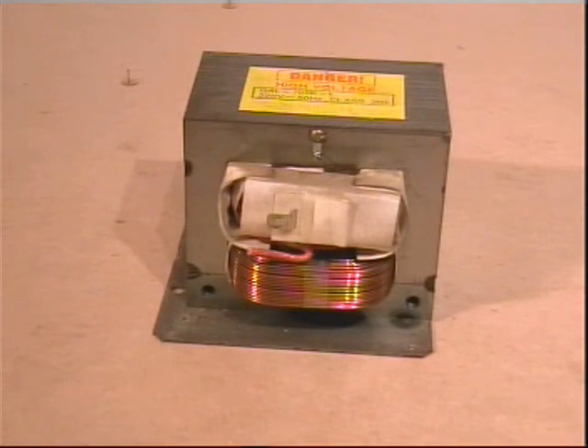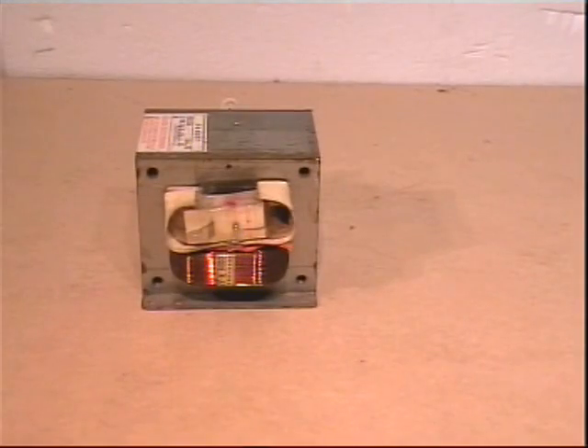Fortunately for this project, we do not require high voltage, so we are going to replace the secondary with a low voltage but high current winding. I have found the best way of removing the secondary is with a fine toothed hacksaw, cutting close to the laminations and stopping before you reach the primary. It is imperative you do not cut into the primary — the slightest mark or nick will render the transformer useless.